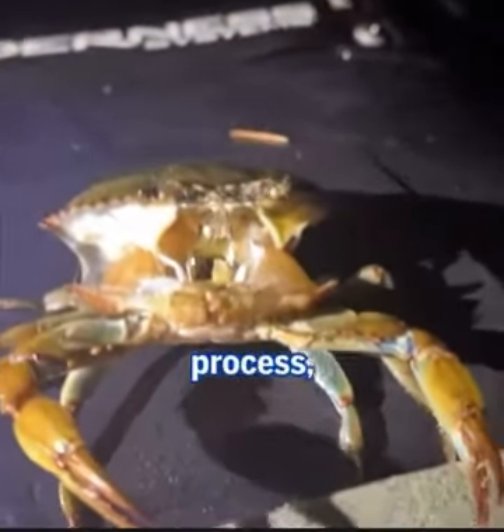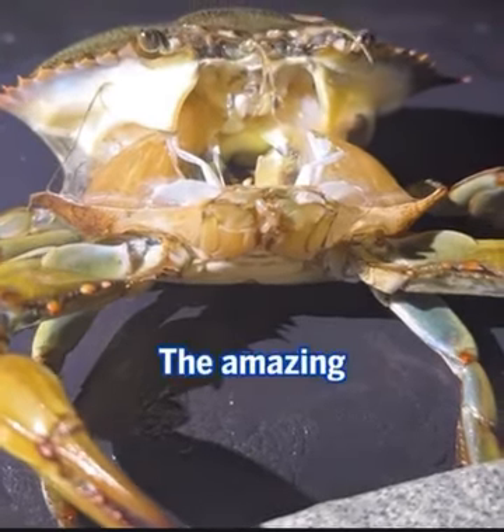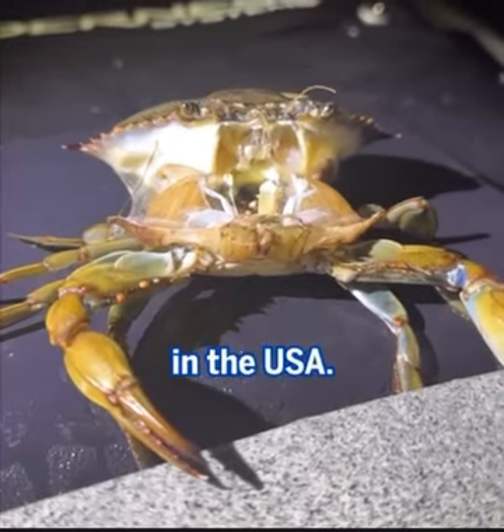It's a long process, but the final result is worth the wait for this crab. The amazing moment was filmed in Galloway, New Jersey in the USA.